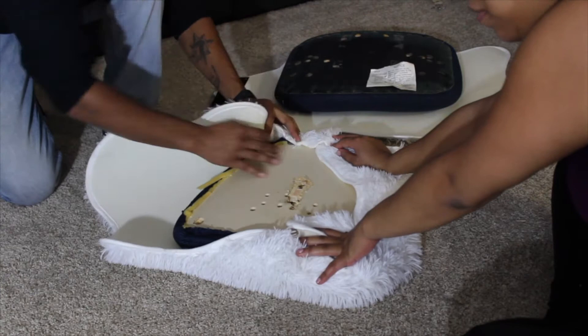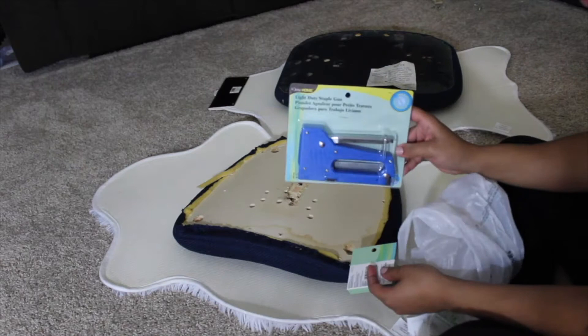Here I'm just showing you guys the staple gun that I got from Joann's. You guys should definitely get your staple gun from there — they have coupons and it was super affordable, I think around like ten dollars or so. So yeah, check them out for the staple gun.